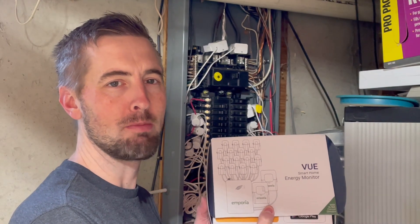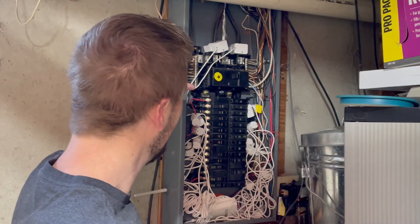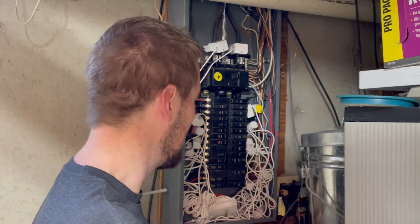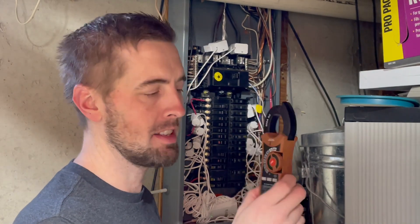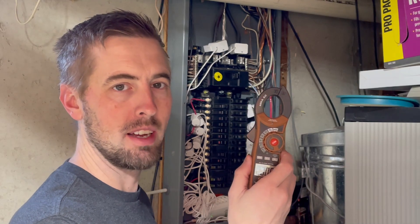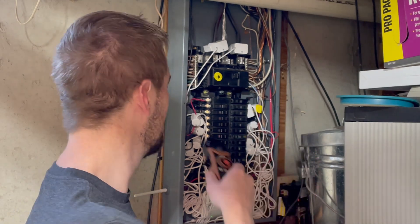This is the Emporia View smart home energy monitor system. I've had it installed in our breaker panel for a couple years now. I'm going to show you just how accurate it is by doing a quick comparison with a handheld clamp meter to see what the clamp meter shows compared to what the Emporia system shows.